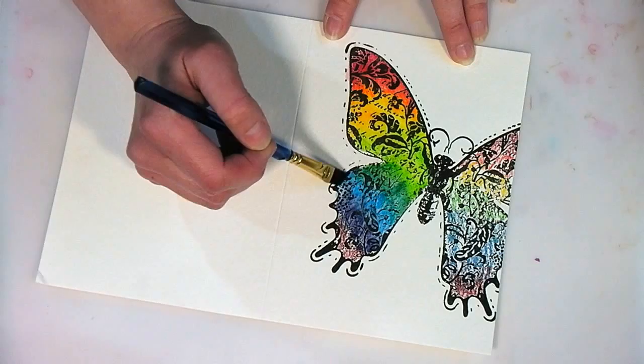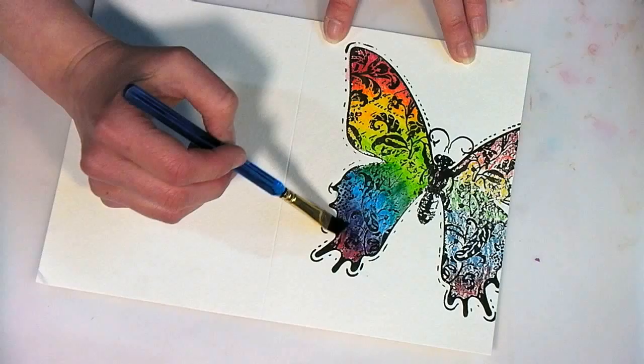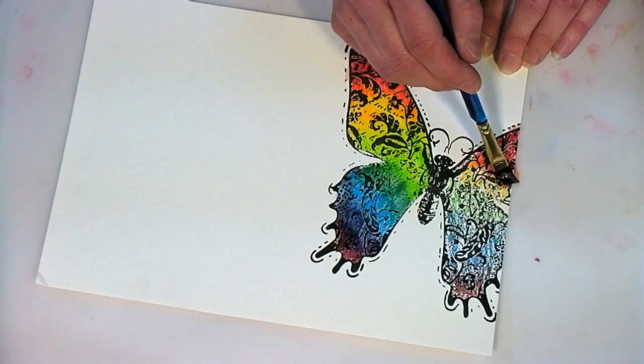I really like these Inktense pencils by Derwent — they're just so vivid and lovely. If you don't have any watercolor pencils, I really recommend getting that brand. If you already have watercolor pencils, you can use those, that's not a problem, but if you're looking for something really bright, you really ought to try those Inktense pencils. I can go in and blend them around a little bit more if I want.